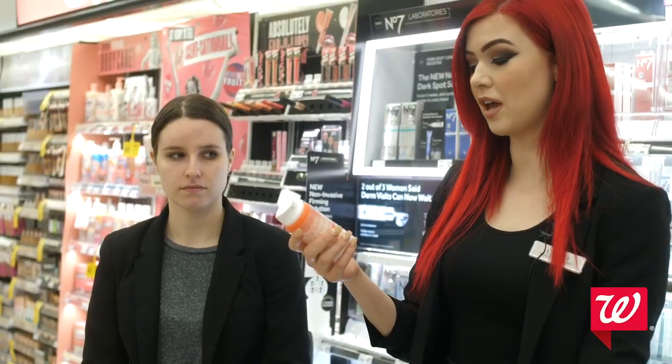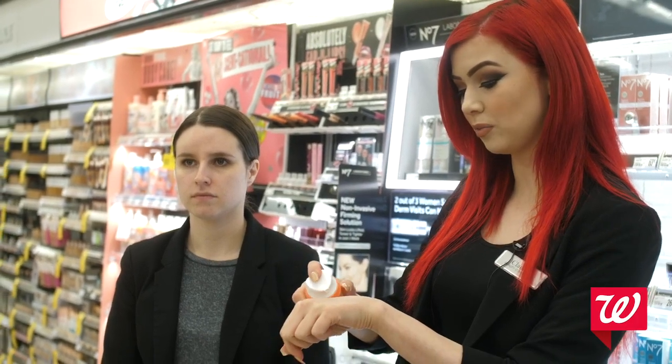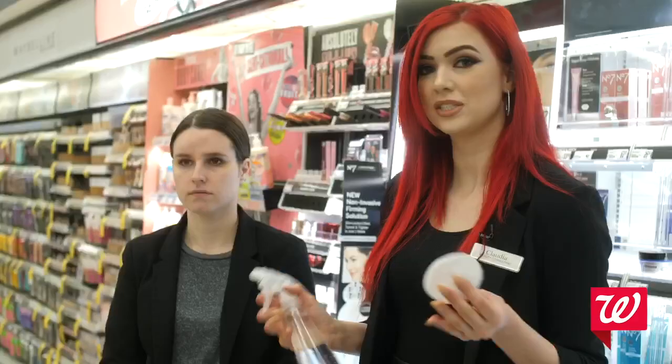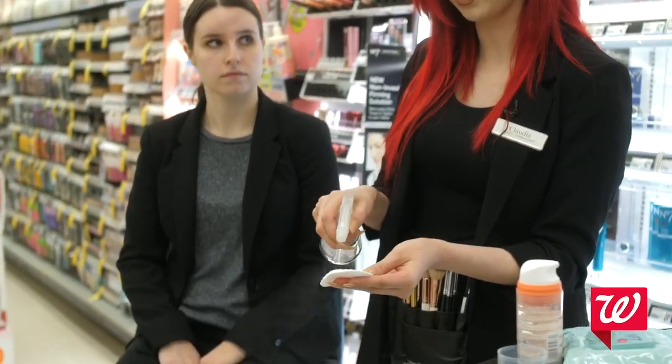We're going to be using our No. 7 Instant Results Hydrating Facial Mask. Keep in mind when you normally do this at home, you want to leave it on for 15 minutes, but just for today, you want to leave it on for a minute just so the customer can kind of get a feel of the product. Since these services are only going to be seven minutes long, you're just going to do a light layer. To take this off in the store, I'm just going to use a spray bottle with some water and a cotton round — just do a light spray and it'll wipe off easily.